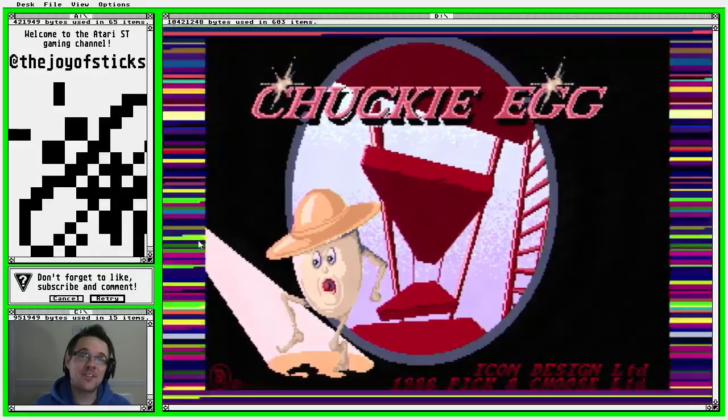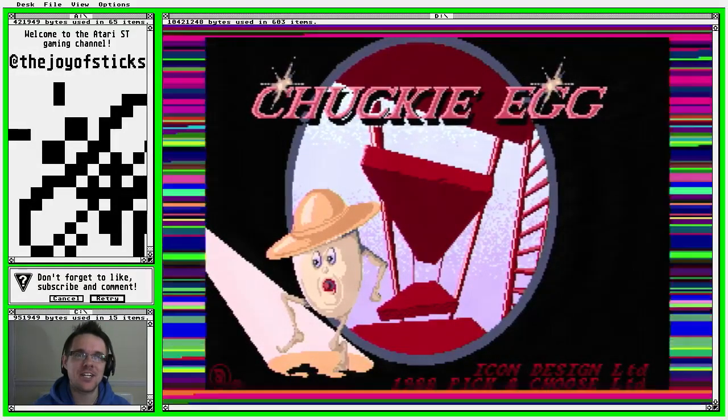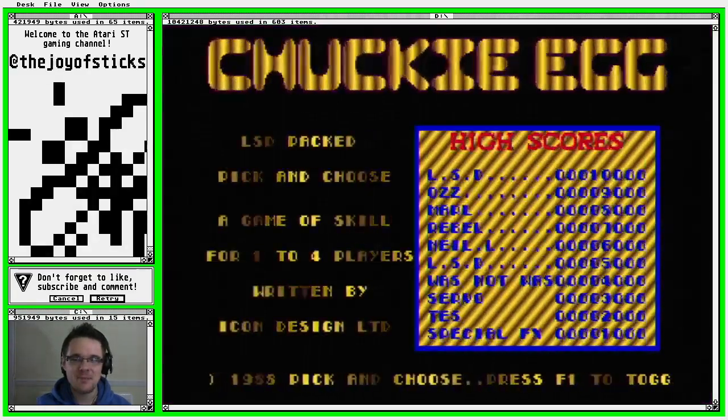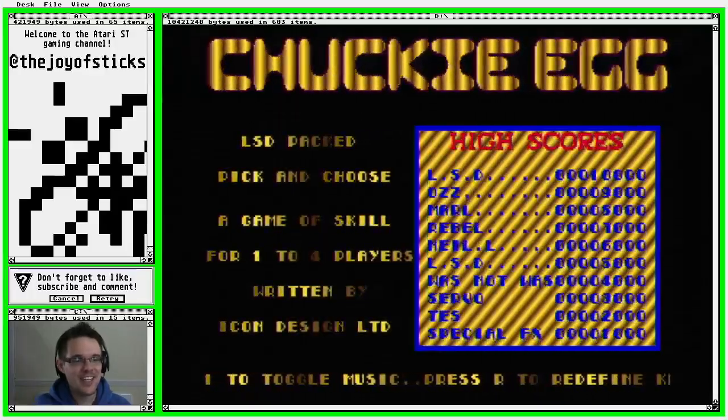Hello ladies and gentlemen and welcome to The Joy of Sticks. Stickhead here with your Atari ST gaming channel. We're still touring the Atari ST platform games and this time a game very close to my heart — it's Chucky Egg.